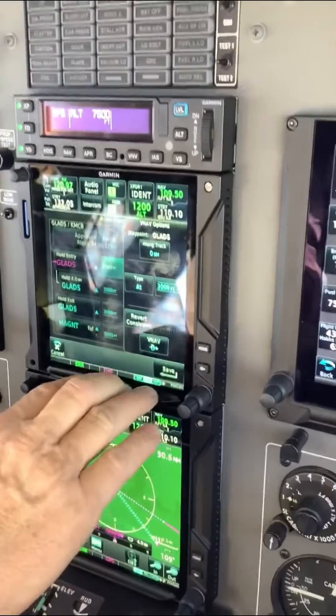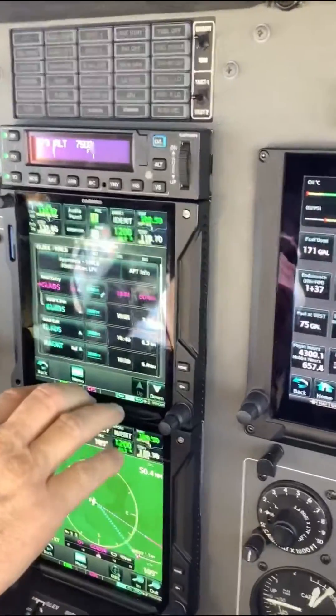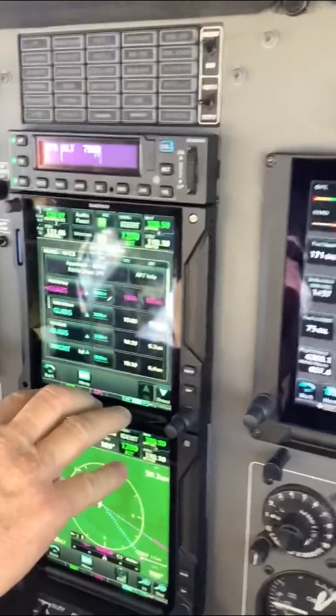Then at the bottom, tap Save. Now it will show up next to the fix in the flight plan.